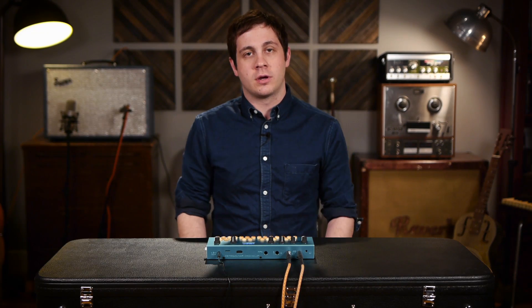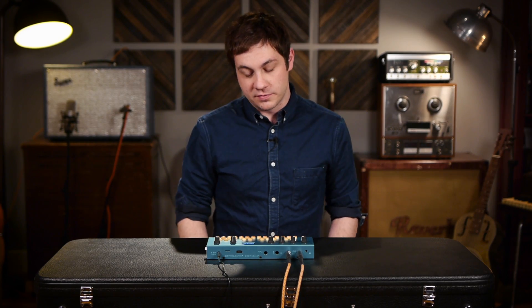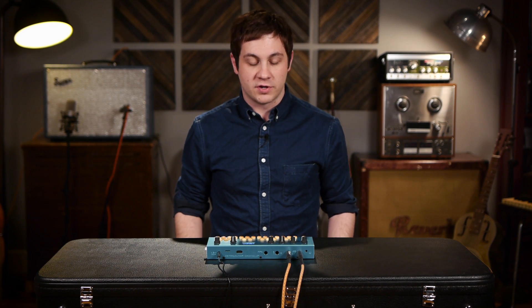As you can see, the arpeggiator is extremely robust and useful, and has a lot of functionality.